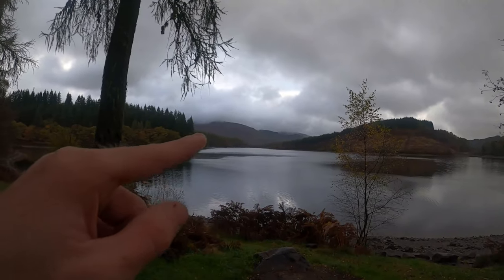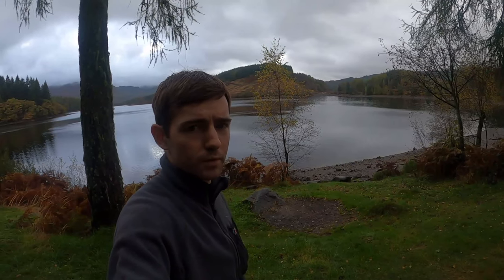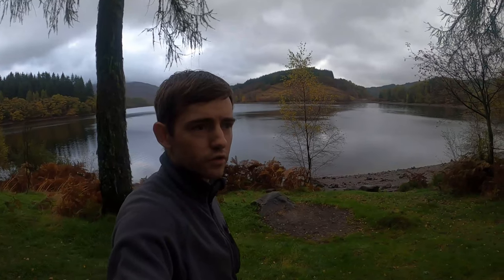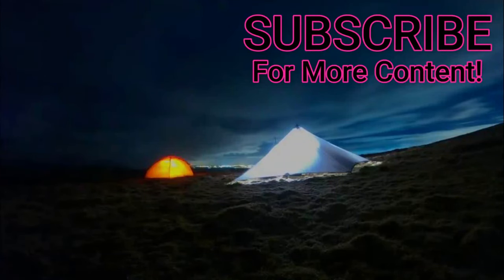It's good to see the clouds clearing a wee bit on the hill over there. I'm going to wrap the video up here. I hope you guys have enjoyed the video — if you have, give me a like. Subscribe if you're new to the channel. Until the next trip, take care. Thank you.